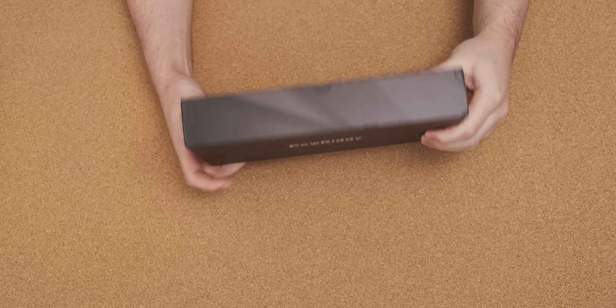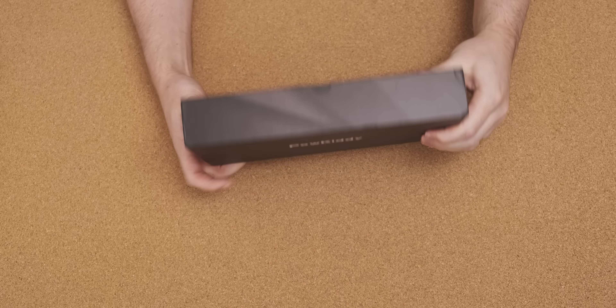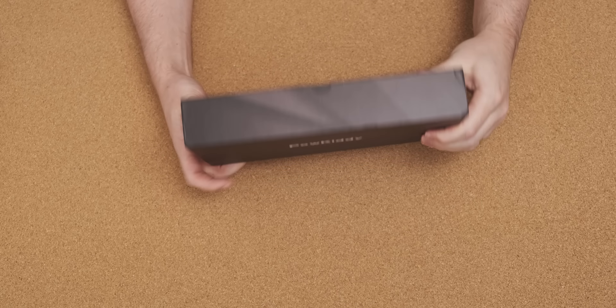It's very professionally packaged, so let's open it up and see what this console actually looks like. That actually has a proper box — we've got a Powkiddy X2 in here. And as you can see, we can actually choose between different versions of it. Apparently I didn't have a choice on the website, but you can either get an 8, a 16, or a 32 gig version. I'm curious to see what I'm going to get.